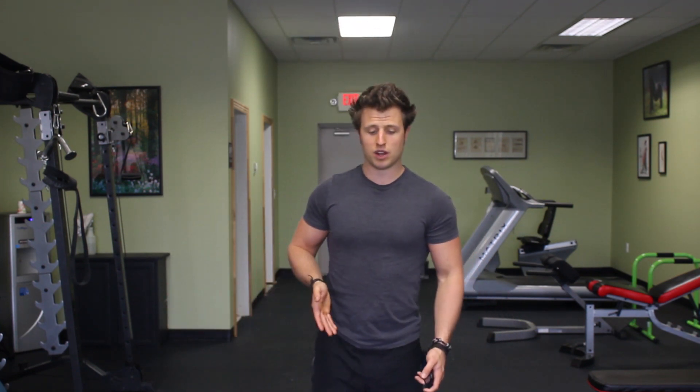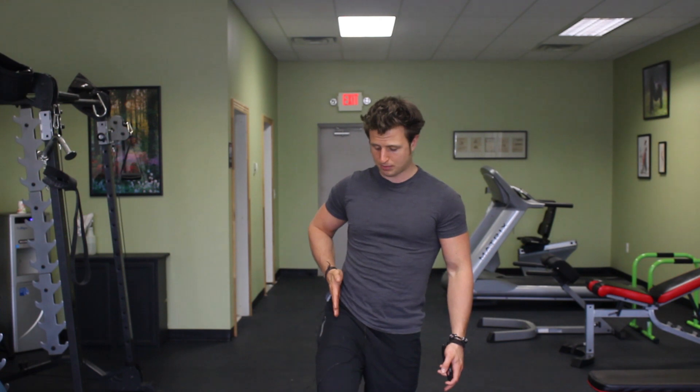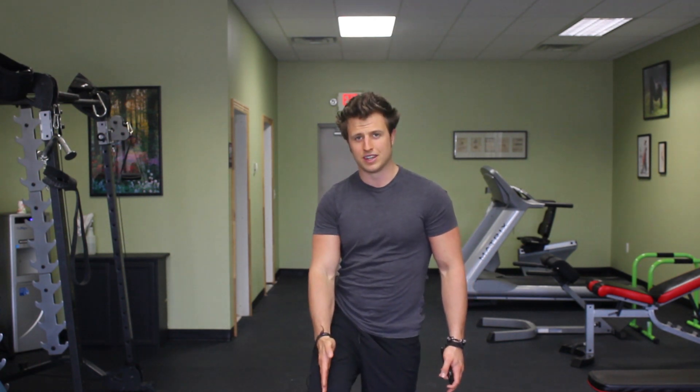For those of you that don't know, the rectus femoris is a muscle in the thigh that basically runs from the hip straight down the center of the thigh down to the knee. This is a hip flexor muscle, so it has a lot of different roles. One is to extend the knee to straighten out the leg, and the other is to flex the hip, which means pull the leg bone up. When you're sitting, the hip flexor group of muscles get tight, and the rectus femoris is just one of those.